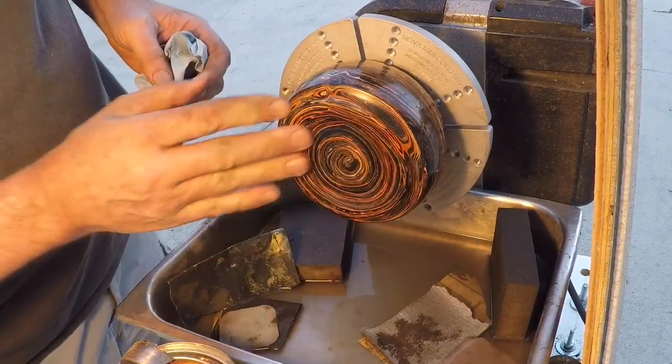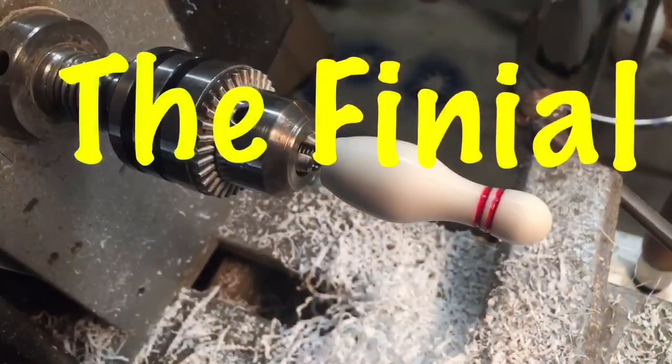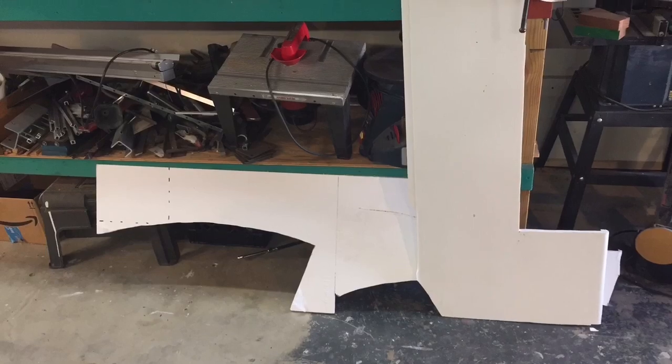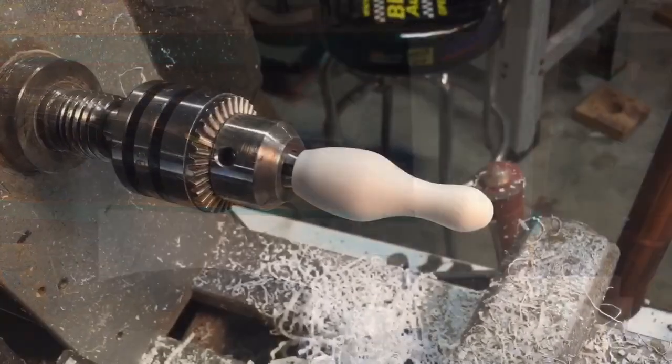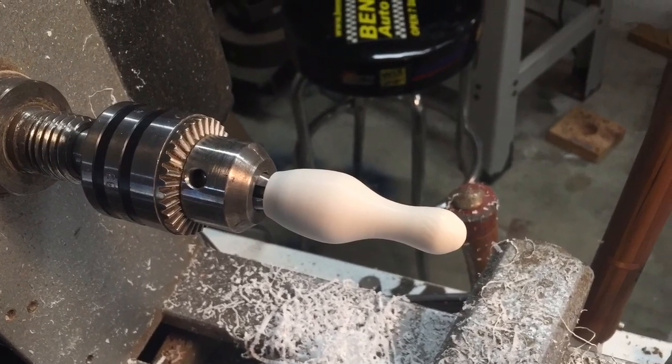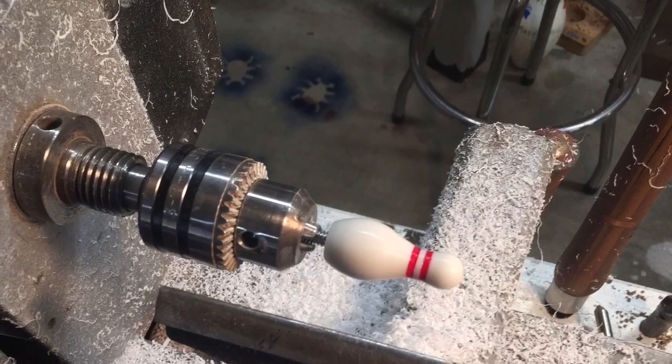The bottom is the prettiest part, and I left a little inset right there so I could put a logo on there. A friend of mine brought me a big chunk of white Corian from a kitchen remodel, and that turned out to be the perfect material to make this little bowling pin out of. I turned it at high speed on my midi lathe, then cut a couple grooves and painted some acrylic stripes.